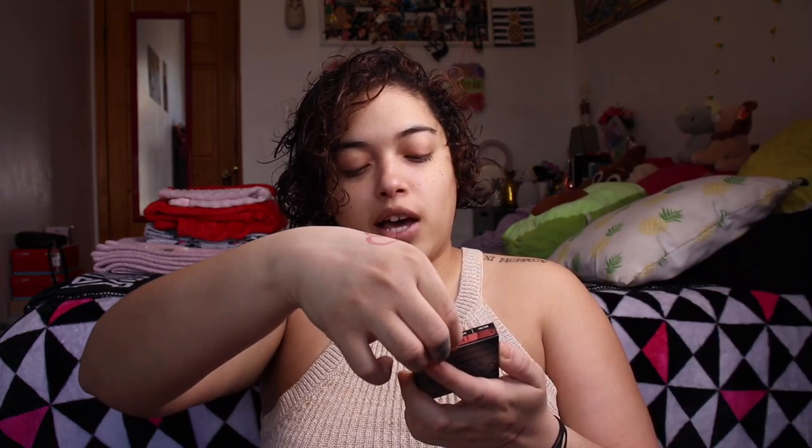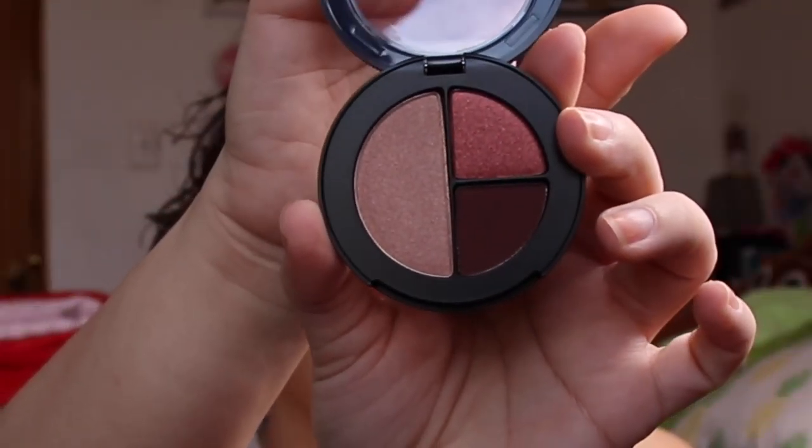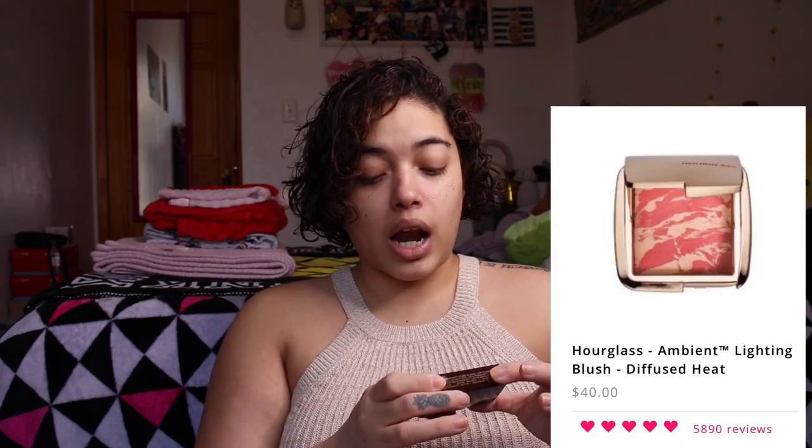The next thing we have is the Photo Edit Eyeshadow Trio from Smashbox — and oh my goodness, the packaging is like a little camera lens, like a zoom lens — that is so cute! Opening it up, there are three colors. It's really cute for on-the-go. There's only one matte shade and the other two are shimmer. I'm probably going to use this on one eye and the other palette on the other eye so you guys can see how each performs.